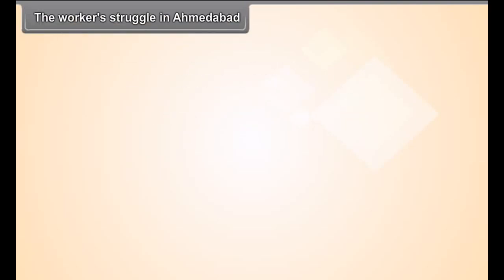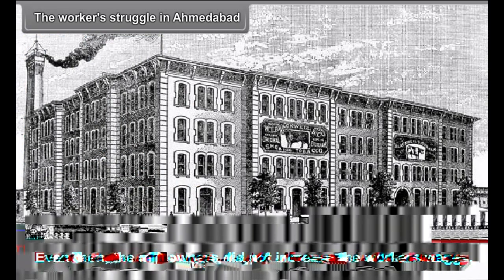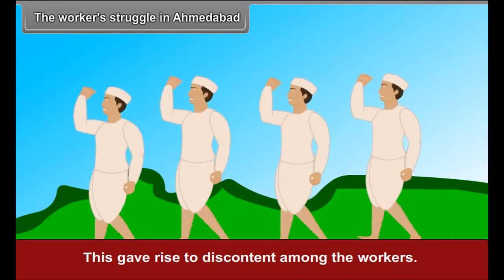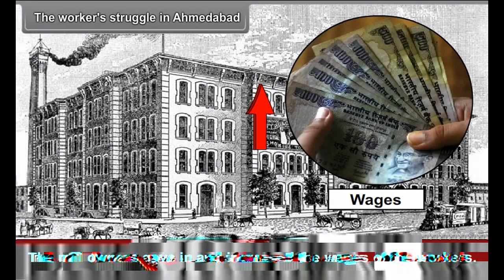The Workers' Struggle in Ahmedabad. There was a tremendous rise in the prices of daily necessities during the First World War, yet the mill owners did not increase the workers' wages, giving rise to discontent among the workers. Gandhiji led the mill workers in their strike and undertook a fast, and the mill owners gave in and increased the wages of the workers.